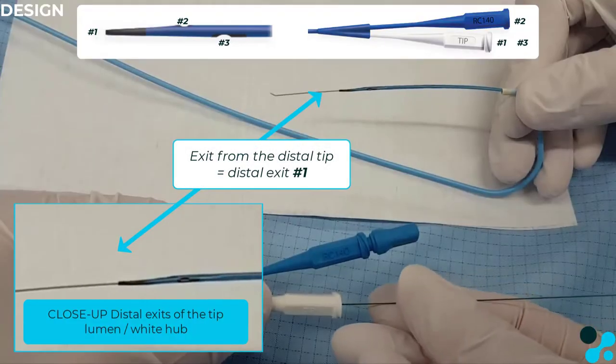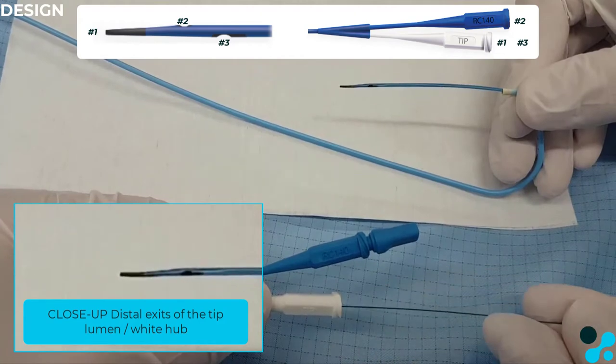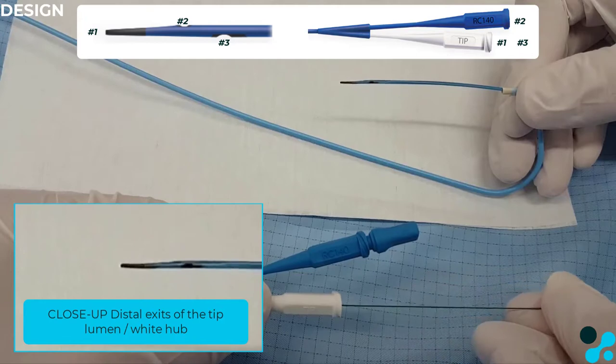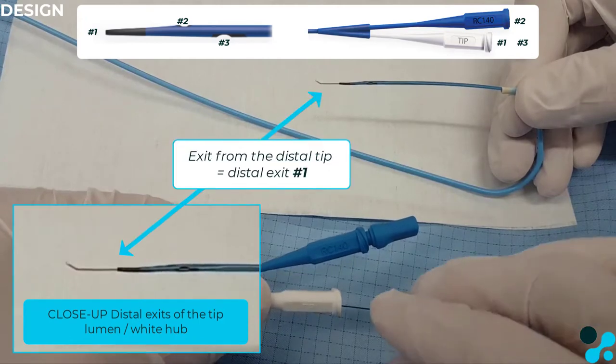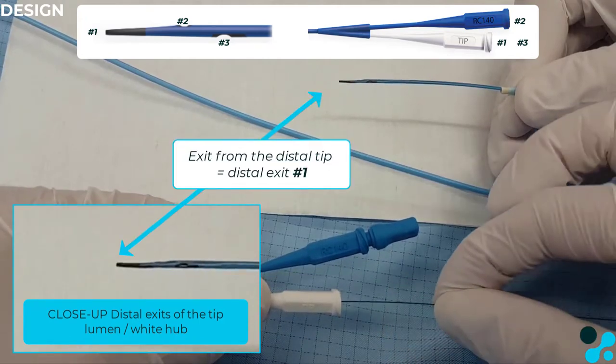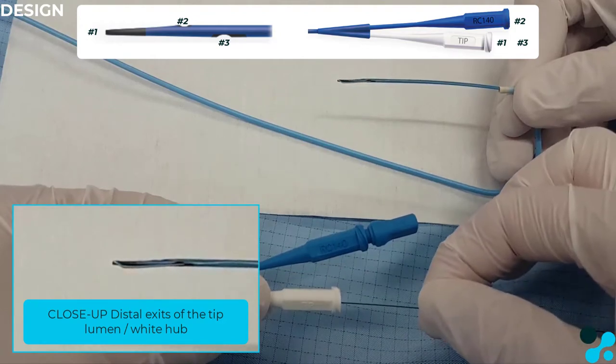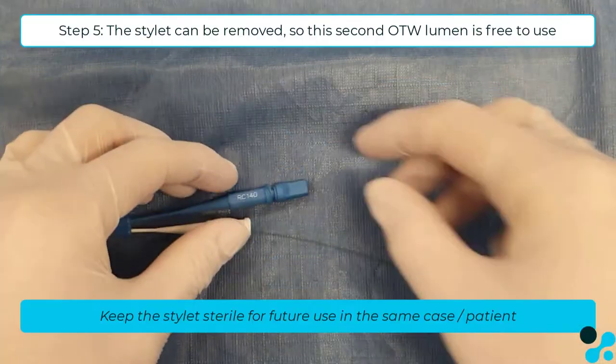The white hub is connected to the tip and to additional exit port number 3. The white hub, which is marked as tip, is connected to both the tip and the proximal exit port. The guide wire should always be slightly shaped, and depending on the rotation of the guide wire at the proximal end, it will come out of either the tip or the proximal exit port.